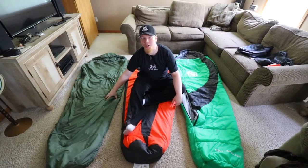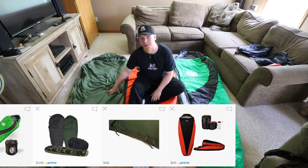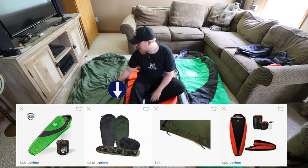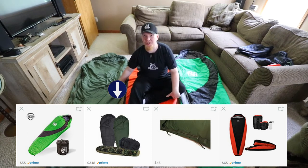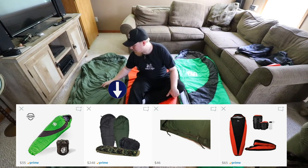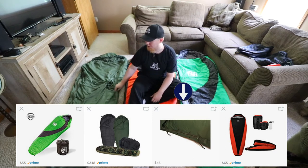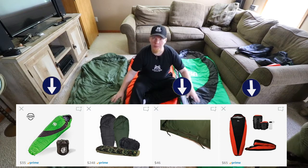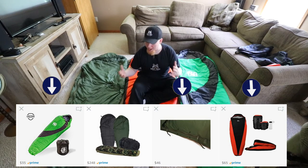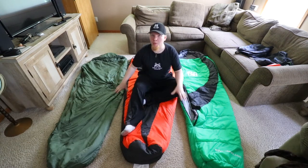Starting with the patrol bag — this comes in a system that's really expensive, but in my opinion it's worth every penny. It makes a well-rounded four-season kit when you buy the full MMSS. But just the green patrol bag by itself is actually really affordable. All three of these bags are pretty affordable; they're not very expensive, and they all kind of have the same weather rating.